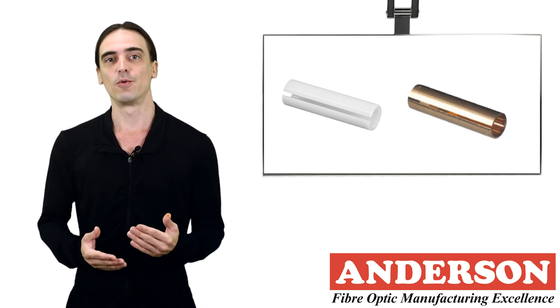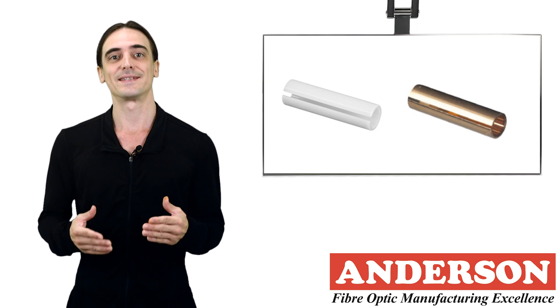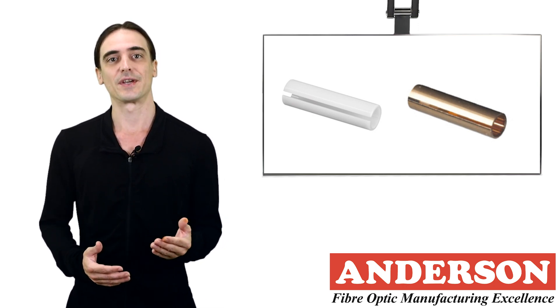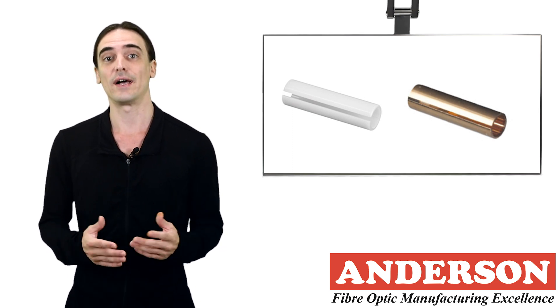Adapters are available in single mode and multi-mode versions. Furthermore, they can be identified as simplex, duplex, or quad adapters. They should also match the connector type being mated, for example ST, SC, or LC connectors.